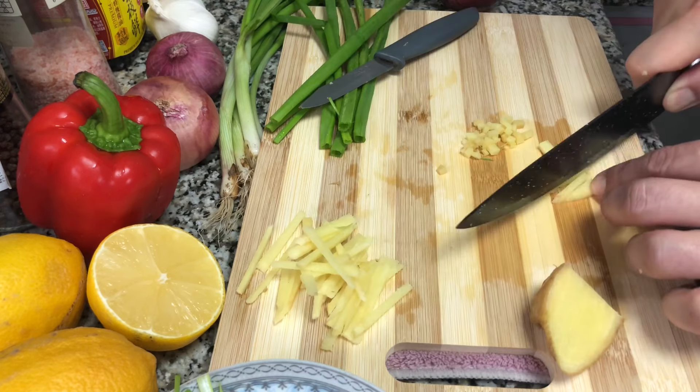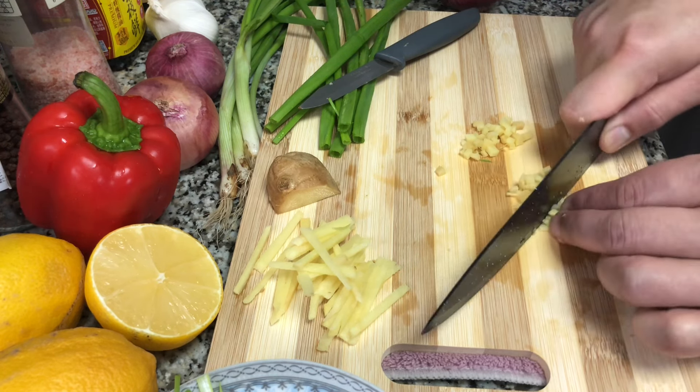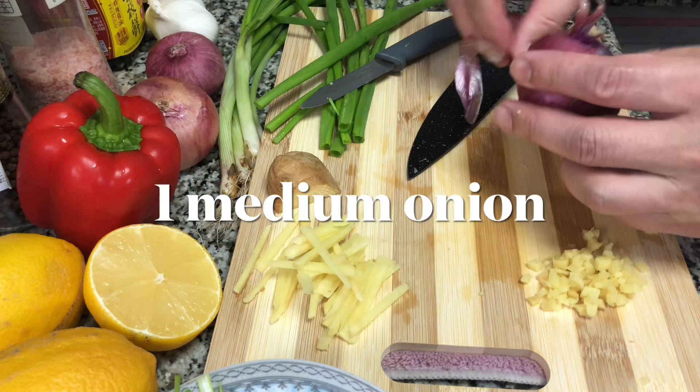Some ginger I'm going to cut into strips — that one we are going to use for garnishing and on the outside of the fish. Some will be minced, and the minced ginger together with onion we are going to stuff inside the fish.